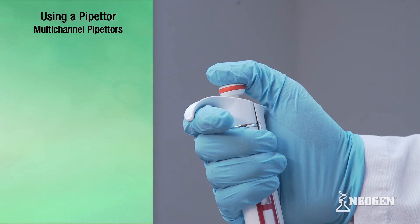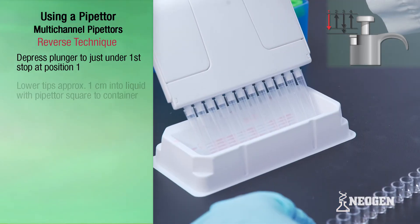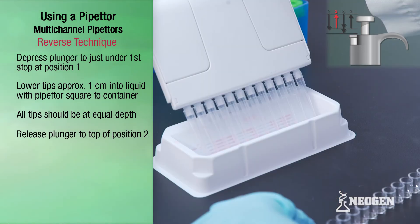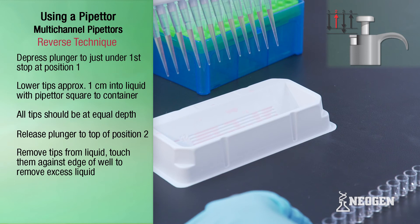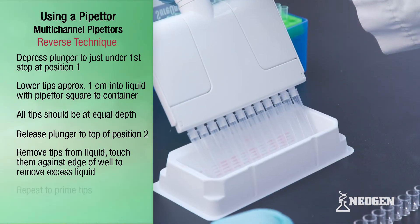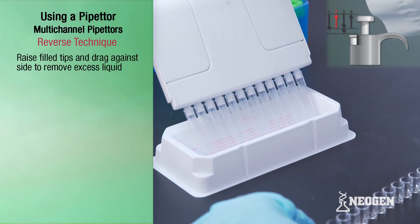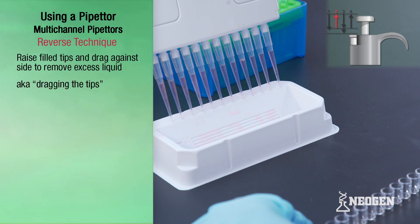To use the reverse or overfill technique, depress the plunger knob to just under the first stop at position one. Lower the pipetter so that the tips are just under the surface of the liquid about one centimeter, with the pipetter square to the wells or reagent boats so that one end is not higher or lower than the other side. Slowly release the plunger knob all the way to the top of position two — this action fills the tips. Withdraw the tips from the liquid, touching against the edge of the container to remove any excess liquid. Repeat the steps to prime the tips. Next, raise the pipetter with the filled tips and drag the tips against the side of the wells or reagent boats to remove any liquid that may have stuck to the outside of the tips; this is known as dragging the tips.